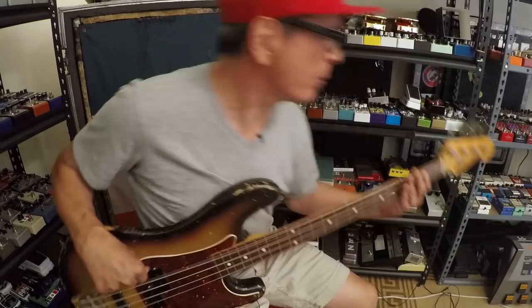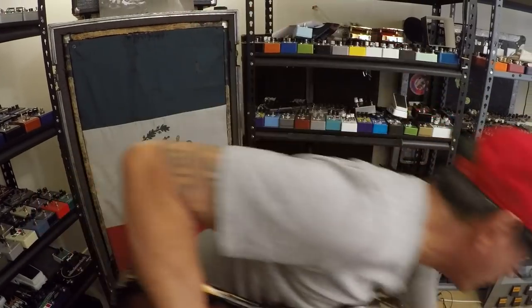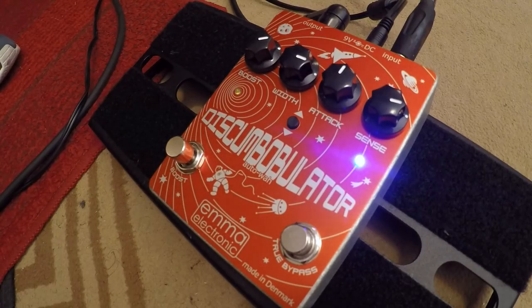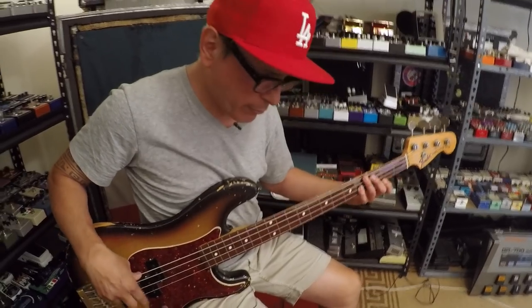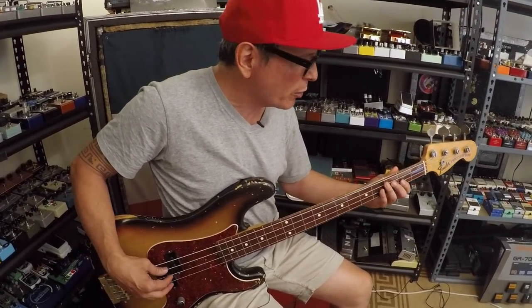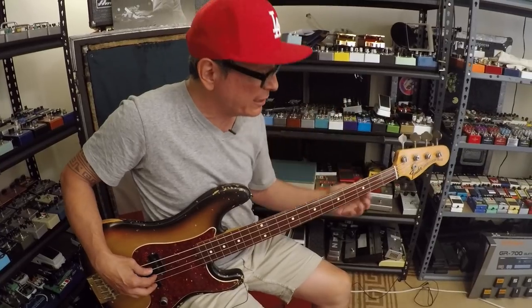Now I'm going to kick on the other direction, so the envelope is going down. It's a little bit more synthy — more Moog-synthy sounding, I think. [Demo: envelope down]